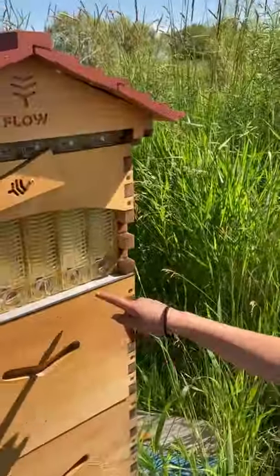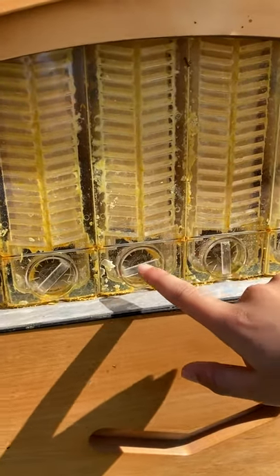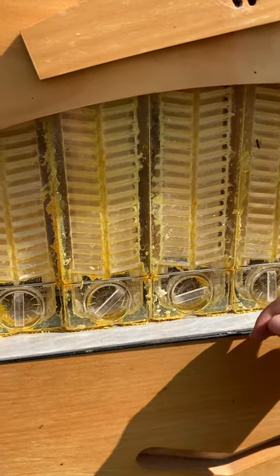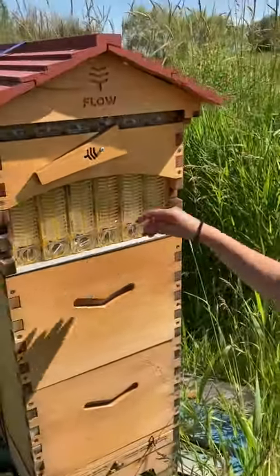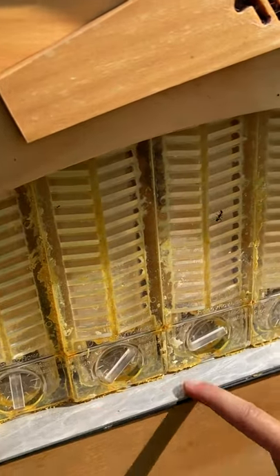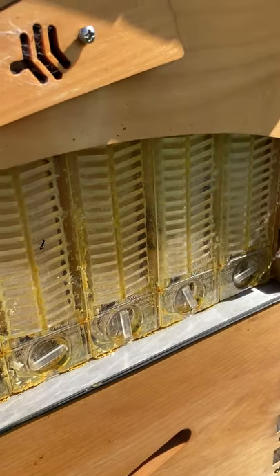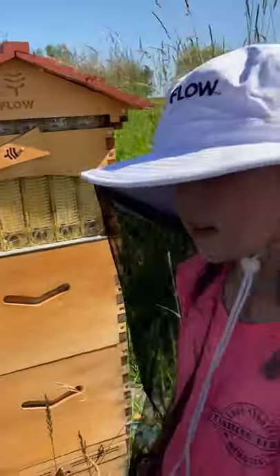So can you tell me what that yellow stuff is in there? That is called propolis. Propolis is surrounding it — see all this? — and that keeps anything from getting in. So it's like a protector.